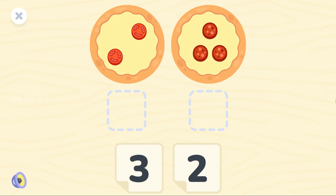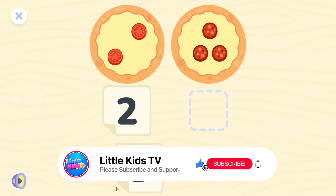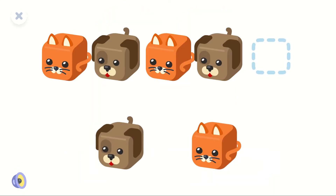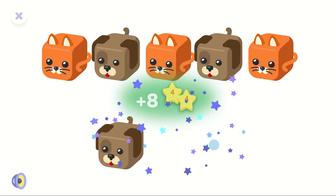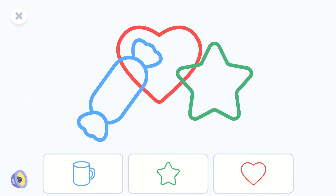Match the cards to the pizzas. Magnificent! What comes next? Awesome! Which shape is not in the picture?